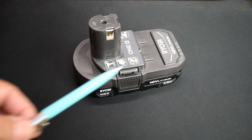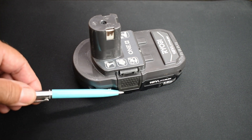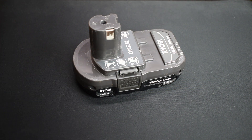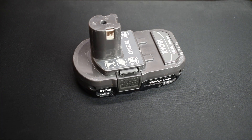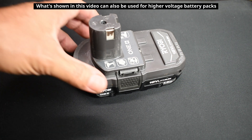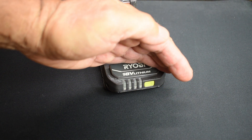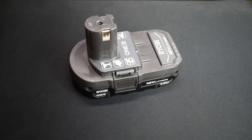This Ryobi battery pack is an 18 volt. Some of the ones you'll see at Home Depot and Lowe's or online may be thicker. The only difference is if it's 18 volt and it's thicker, it's going to have more capacity, so you're going to have twice the number of cells placed in parallel. The method shown in this video applies to not only this brand but other brands as well.